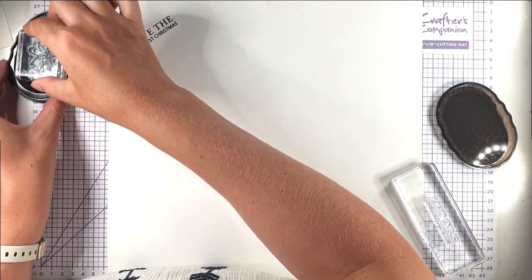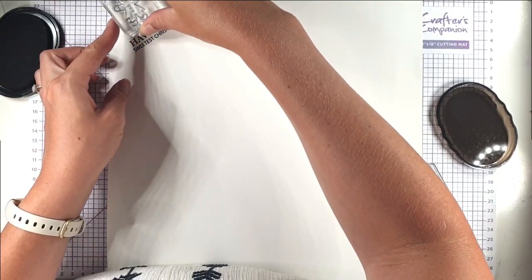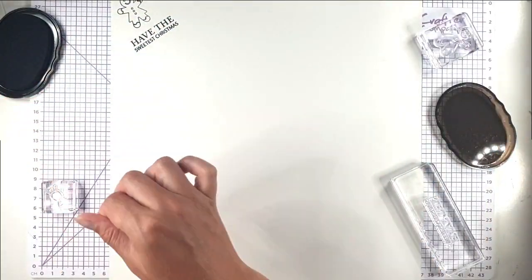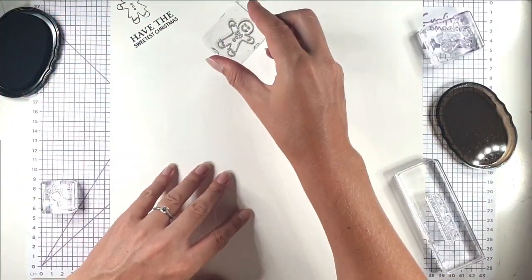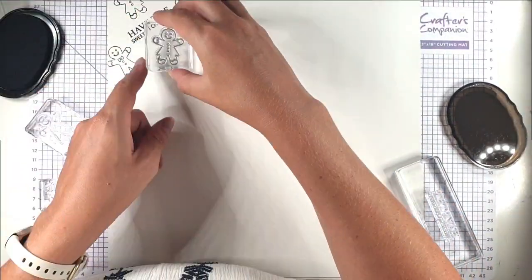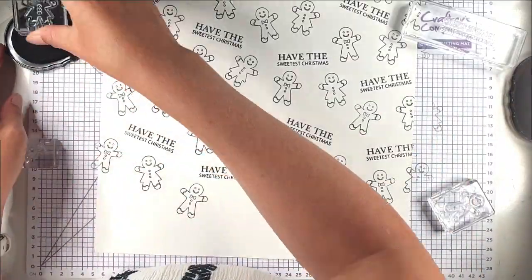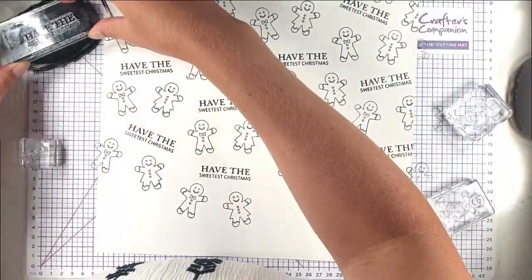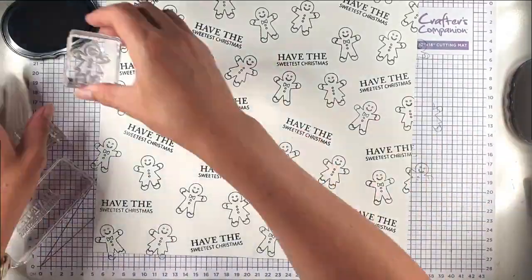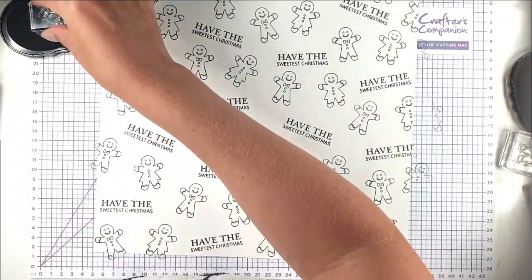Now I'm going to use the Gingerbread Man and Lady from the stamp set as well, and then I'm just going to fill in some of the gaps with some of these sweets.